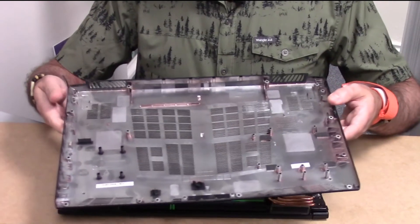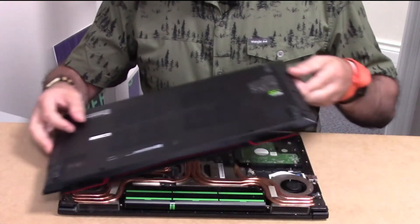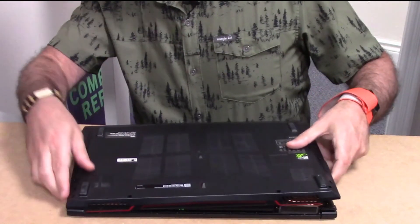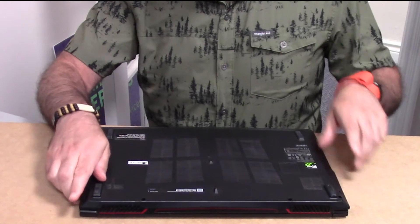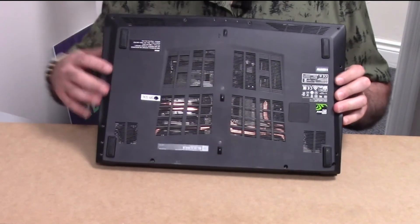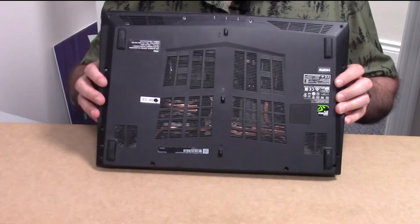Putting the cover back on goes the same way as it came off — slide it in on the side with the multiple ports so they stick through the housing properly, then snap it down on the other side. Then put all the screws back in, making sure you're snapping everything back together all the way along.